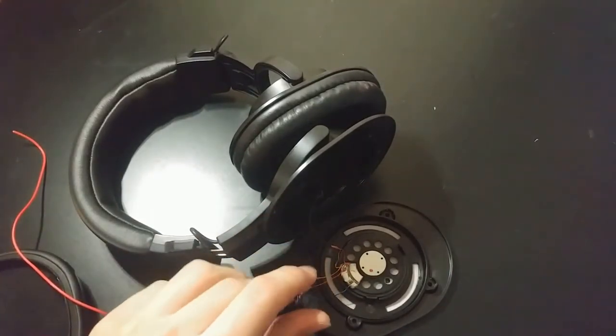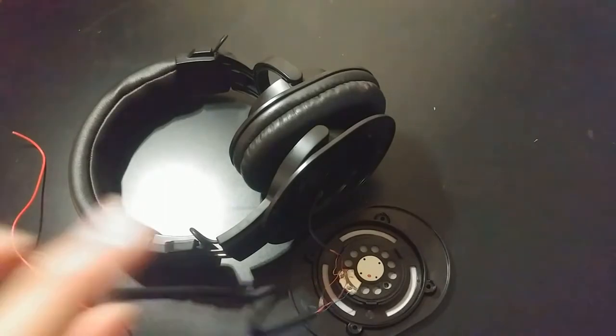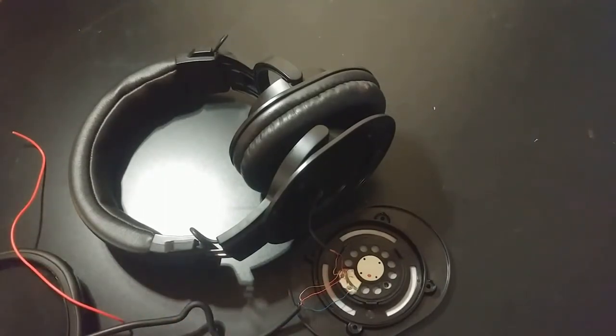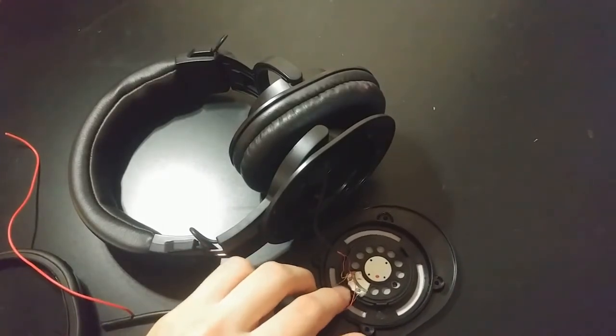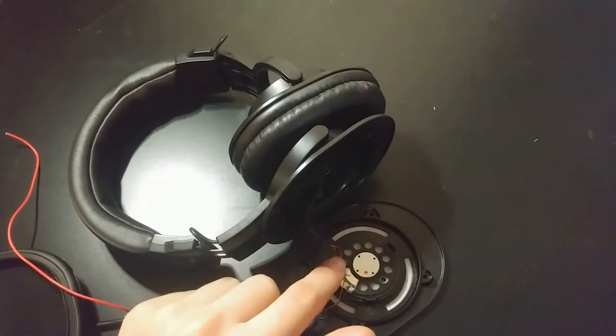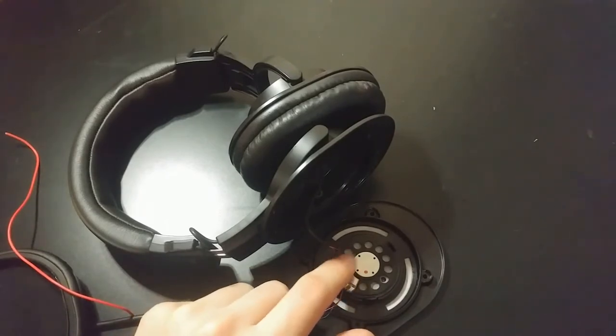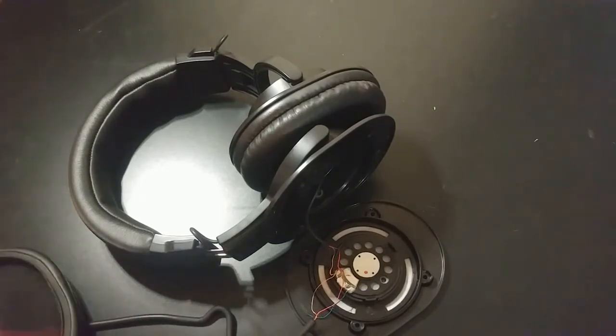If you want to do this mod on these headphones — based on what I found online and resistance measurements I took, because I stupidly cut the cable before I could test continuity — I believe the gold wire is ground, the red wire is right, and the green wire is left. That was confirmed by a forum post about another pair of Audio-Technica headphones, and I'm assuming Audio-Technica uses the same color code throughout.